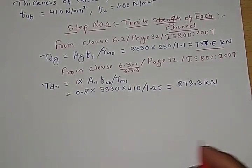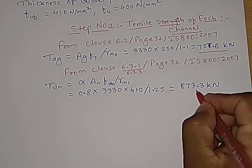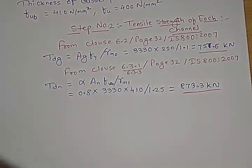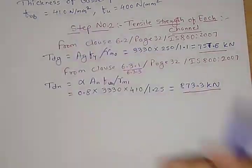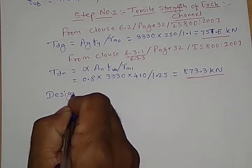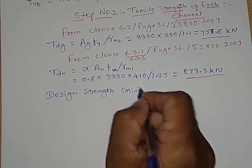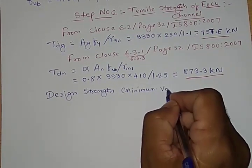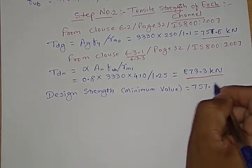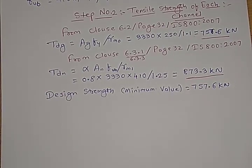So we have calculated strength due to yielding (TDG) and strength due to rupture (TDN). For the weld design, we need the minimum design strength, which is 757.6 kN. We will see the other steps — calculating weld size, throat thickness, and total fillet weld length — in the next video. Thank you.